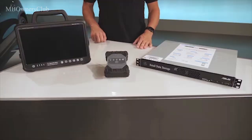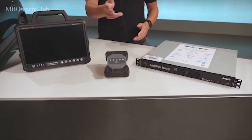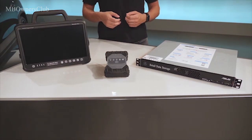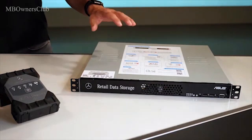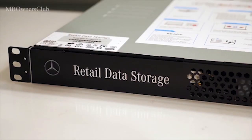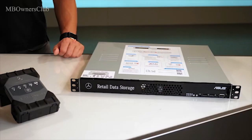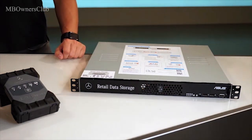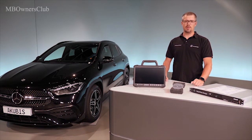You can connect the Zentri Diagnosis Pad 2 to Retail Data Storage in the usual way. This ensures that your Zentri Diagnostic system automatically receives the very latest software updates and control unit software. Retail Data Storage downloads most data overnight, so that your connected Zentri Diagnostic systems can retrieve the necessary data immediately as and when required. Release updates are also loaded to your Zentri Diagnosis Pad 2 in this way and can then be immediately installed.